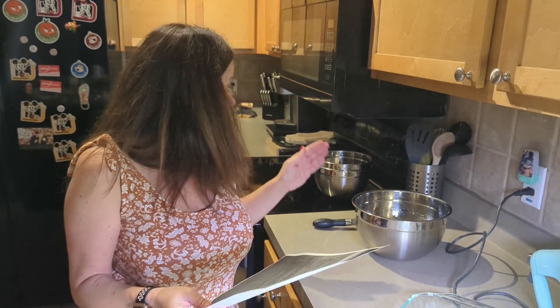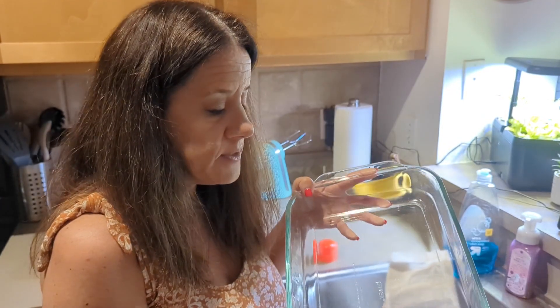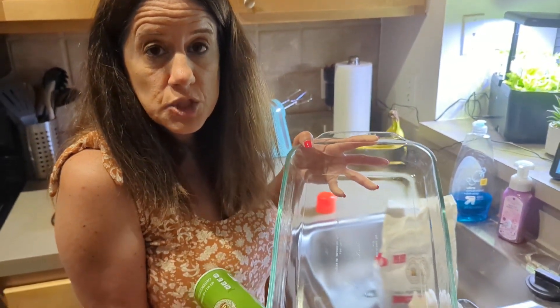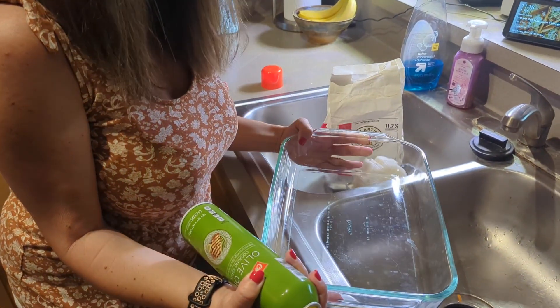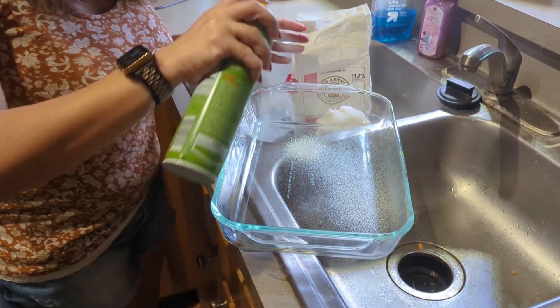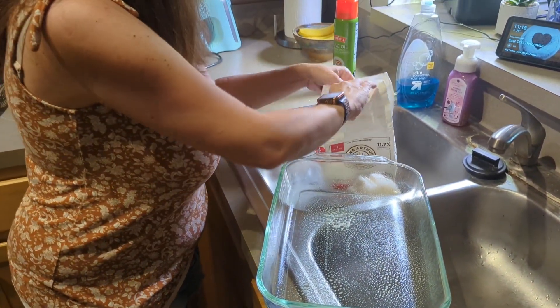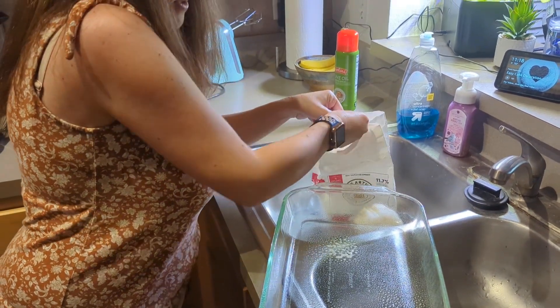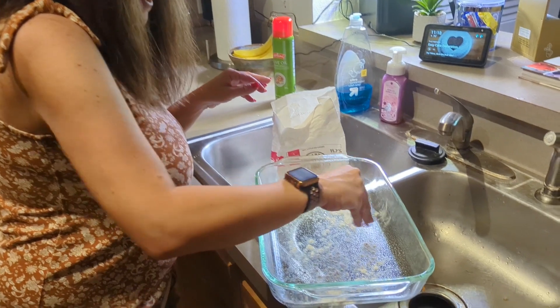We are going to preheat the oven, which I've already started doing, to 350. This pan says 8 by 10 inch, but I'm not sure if it's the right size. We're going to make do with what we have. We're going to spray it and then add a little bit of flour to the bottom of the pan — that's what the recipe says.